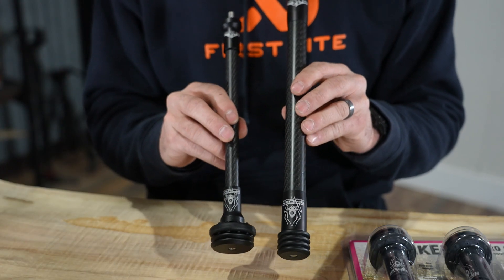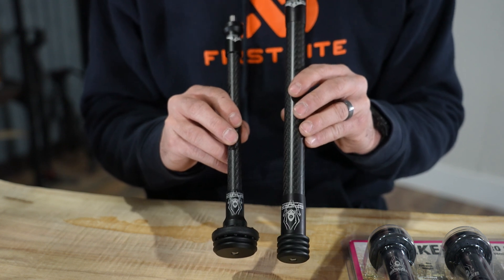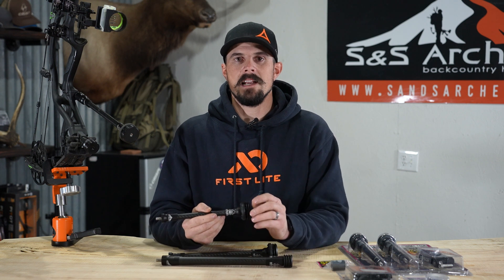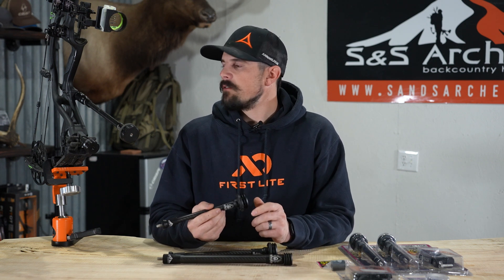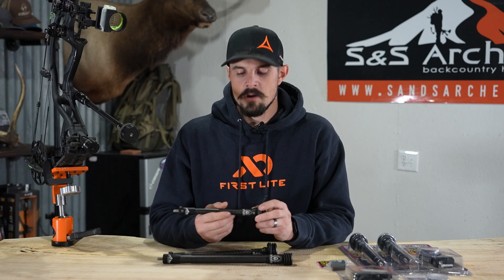We have two different options of stabilizers that we carry here at S&S Archery — the Predator Series and the Tracker Series. I currently run the Tracker, a 10-inch. I ran it through Spring Bear, Archery Antelope, and Archery Elk. I love the way it performed.